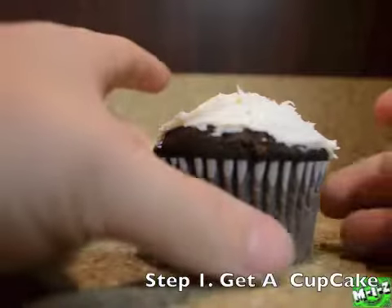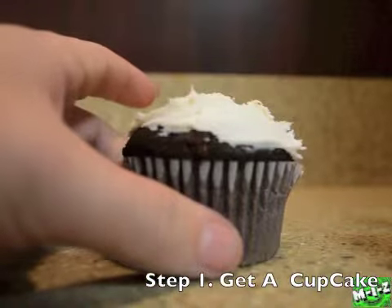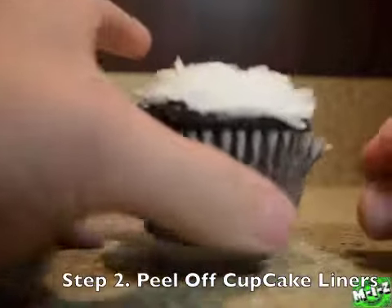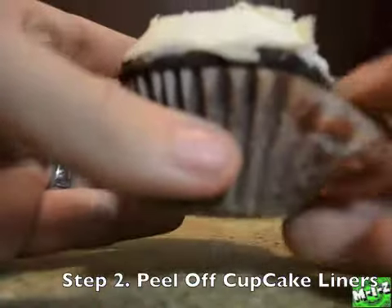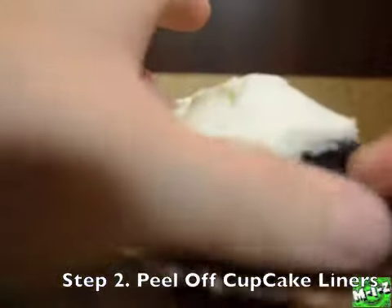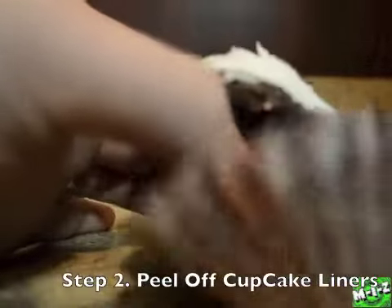Step 1 is you need a cupcake. Right here I have a nice chocolate cupcake with vanilla frosting. Your next step is to peel off the cupcake holder — sometimes it's tin, sometimes it's kind of waxy — so you want to peel that off, put it to the side, and throw it away.